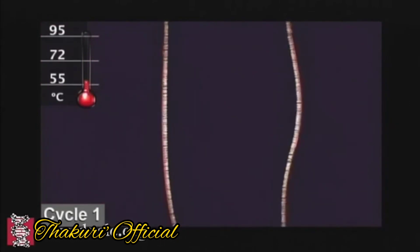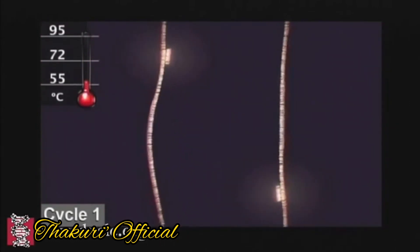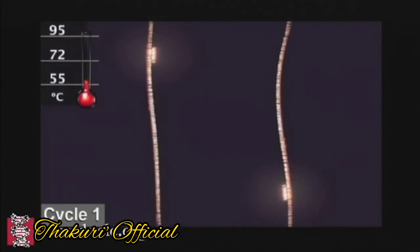Then, when the temperature is 20 degrees, it will get a primer. This means that the primer is added to the polymer.